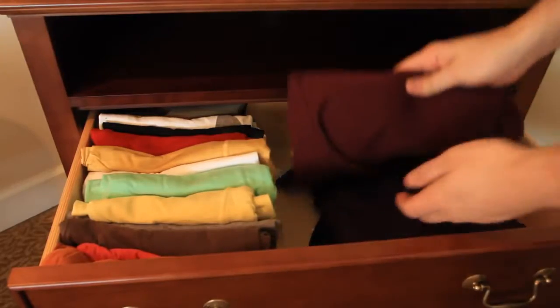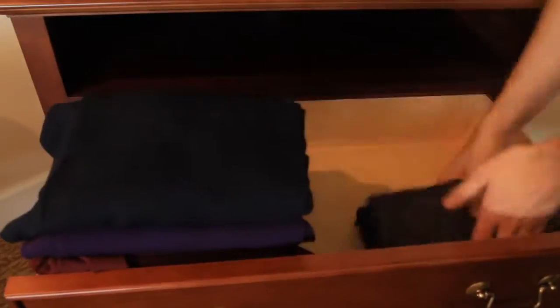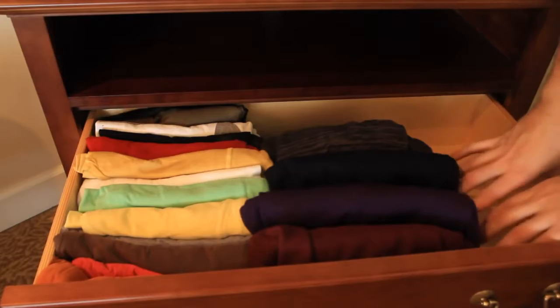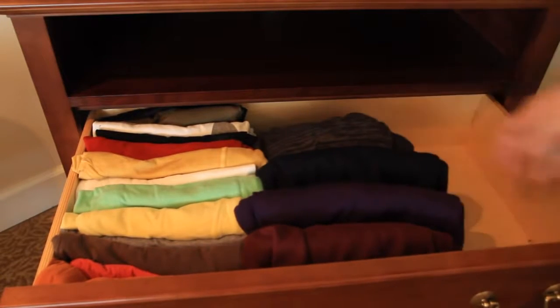Same thing with the sweaters. Put them in like that, simply. And you see you have one more row to put shirts or sweaters right here.